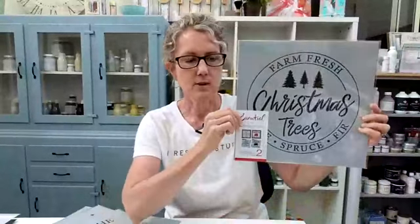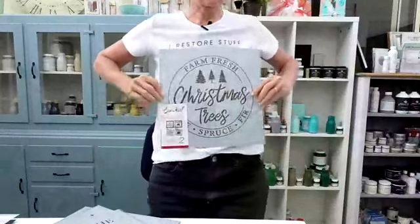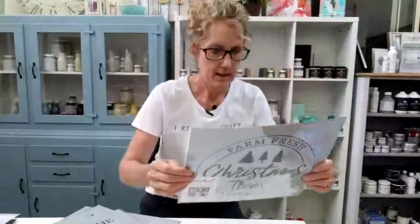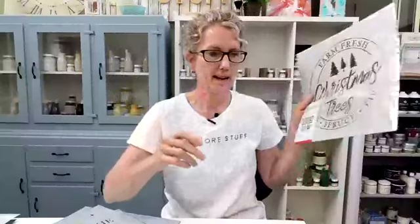You can see all of these on essentialstencil.com. Don't forget to use my code iRestoreStuff to get your 10% off. There's this gorgeous one — you can use it on a round or square signboard. I would love to see this on a t-shirt, I think that would fit great. 'Farm Fresh Christmas Trees' on one side, and 'I'm Dreaming of a Farmhouse Christmas' on the back — that's a two-pack set.